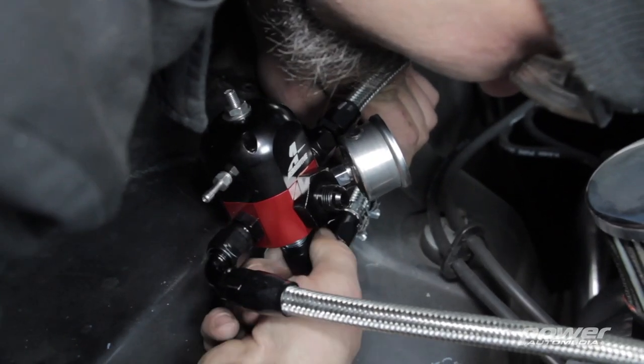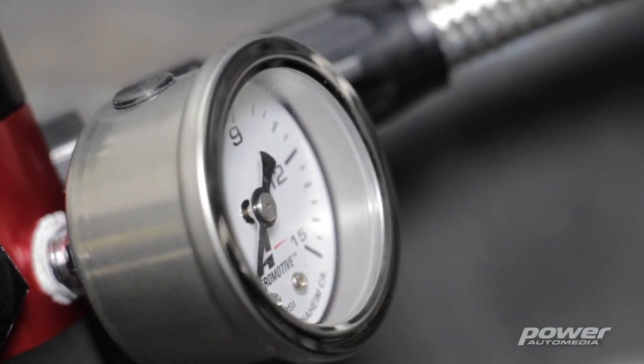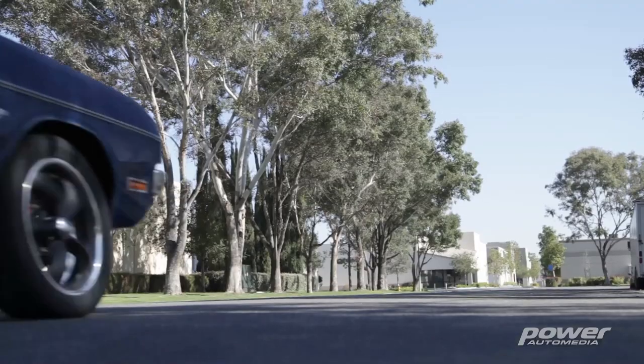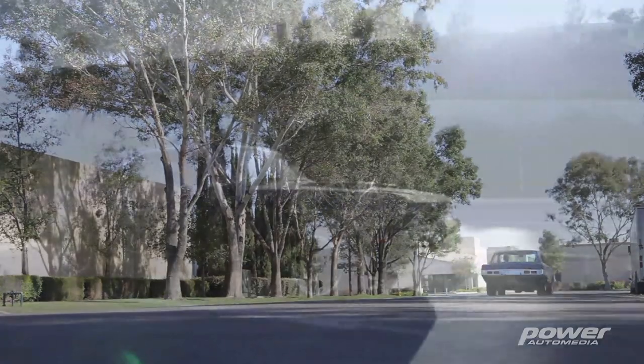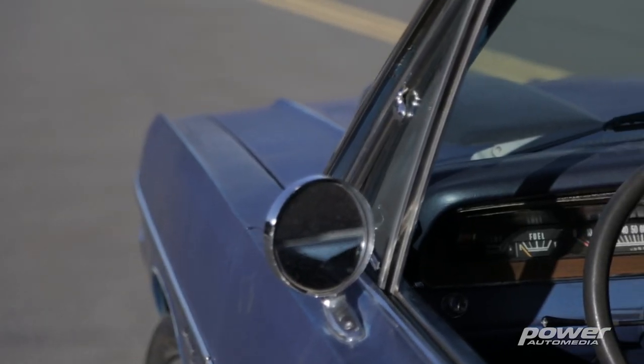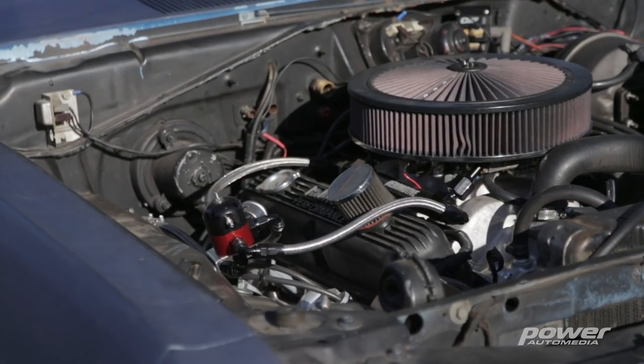One of the really cool things about this system is if you're using it on an EFI car, you can control fuel pressure directly using a return-less system and pulse-width modulation. This will work with a lot of different EFI systems like MSD's Atomic EFI, Fast Easy EFI 2.0, and the new Holley Terminator TBI system. It's going to be a great solution anytime you're trying to plumb a return-style system with a factory-style tank.